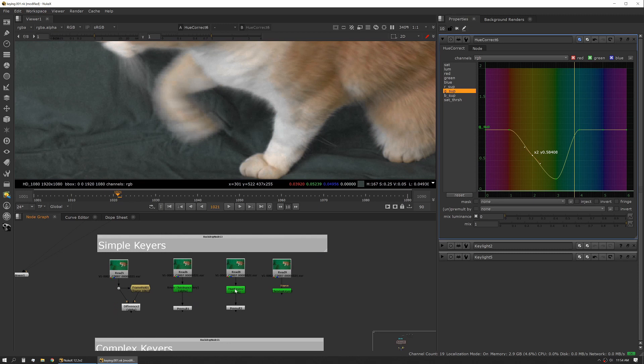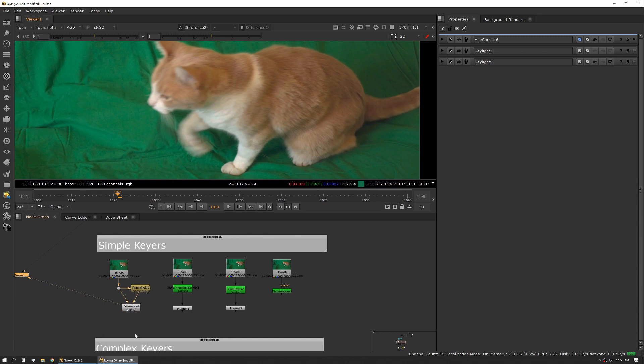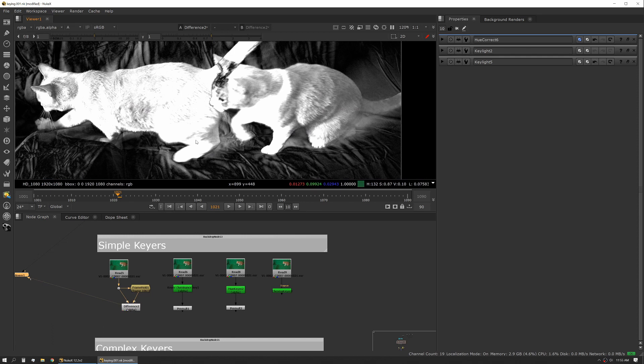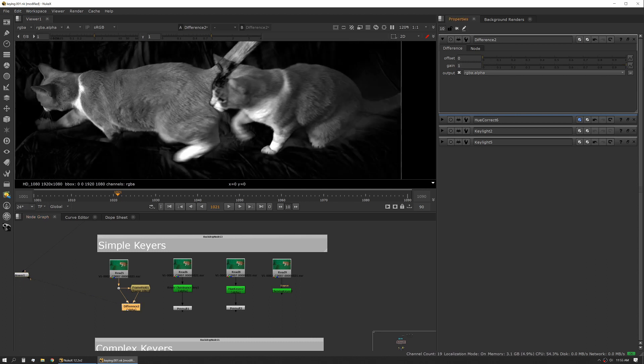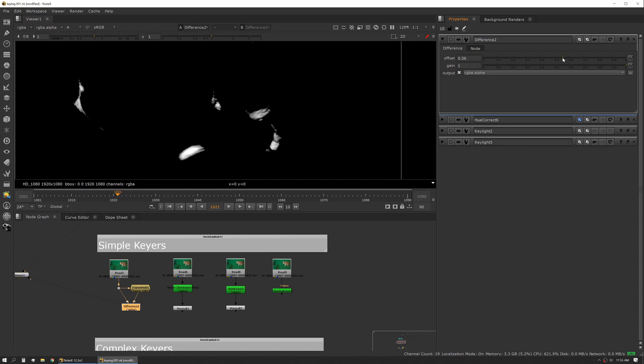Let's talk about some of the keyers themselves. On the utility and simpler side, there are a handful of keyers you'll use not necessarily to pull blue and green screens, but in daily work — maybe to grab highlights, shadows, or midtones. The first is the difference key. When you look at it in RGB it doesn't do anything, but if you flip it into alpha it gives you the pure difference from your A input to your B input. It has very simple controls — just offset and gain — and note that offset on this tool is inverted, giving you a negative offset.